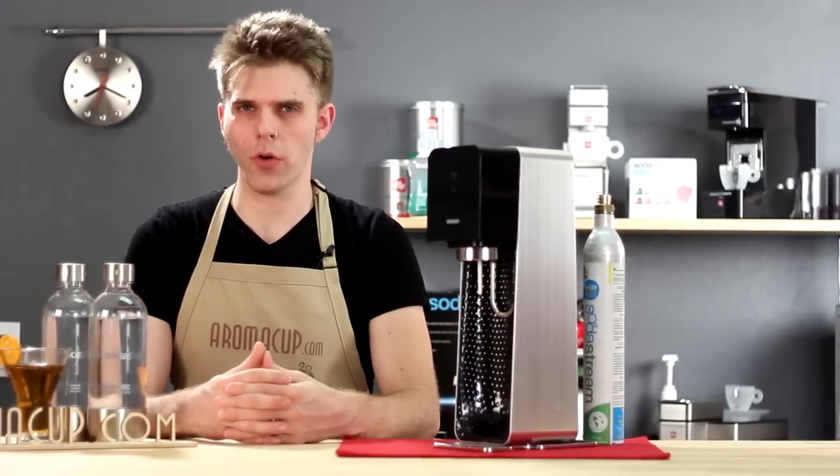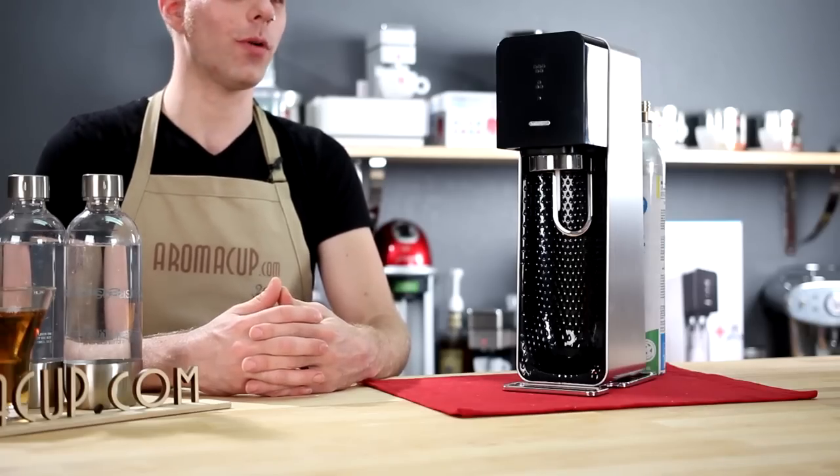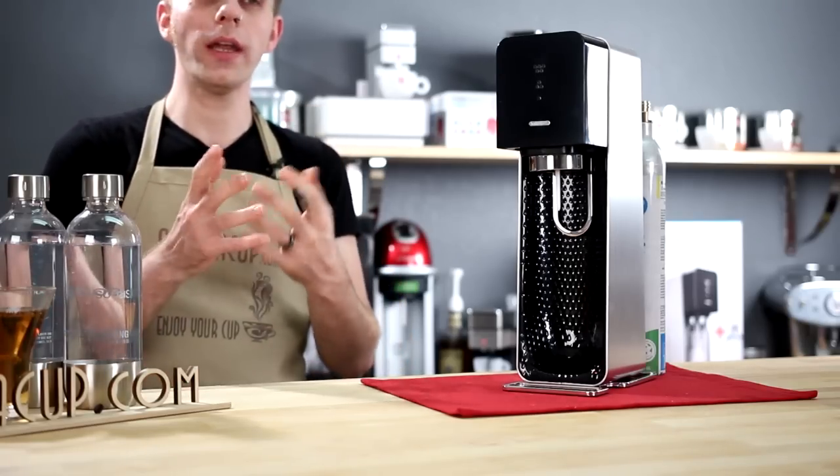Should you add the SodaStream Source at-home soda maker to your kitchen? We're going to help you answer that question today here on Aromacup.com.